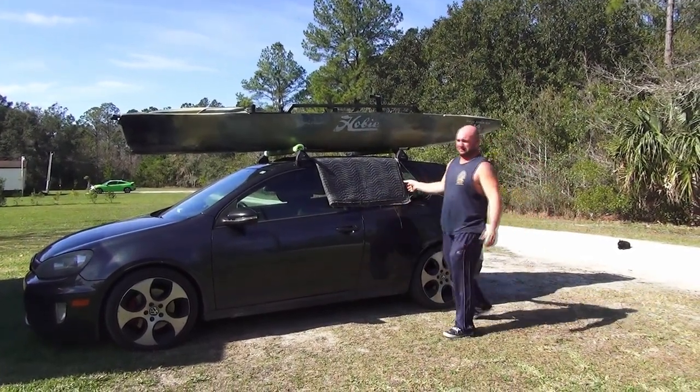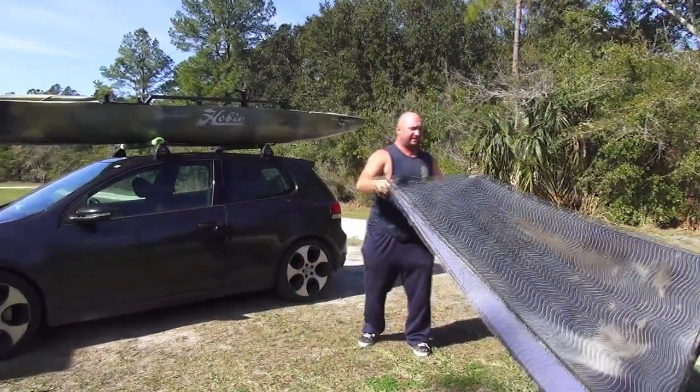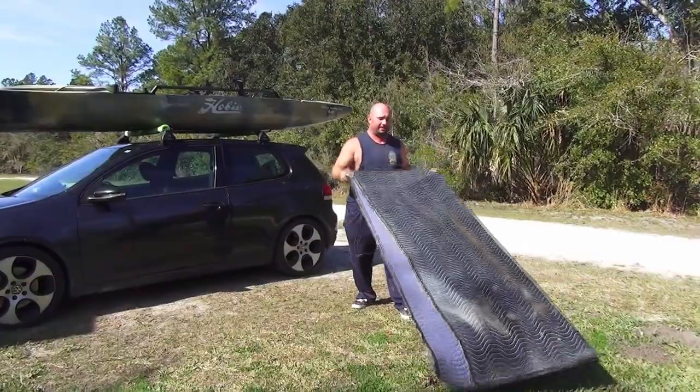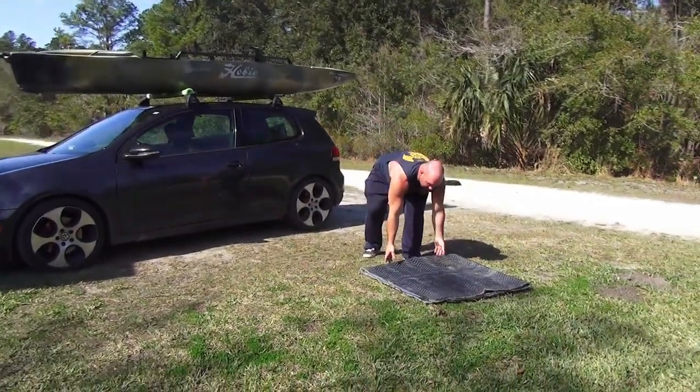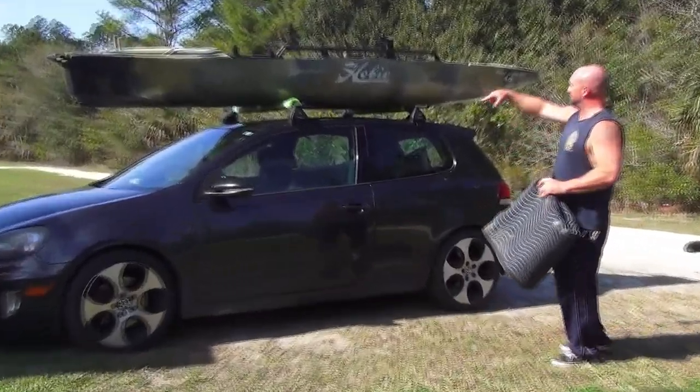I've been doing it this way for a while now, and this car — I'm not too worried about it getting dinged up. Not too much damage from the kayak has been done. Then you simply strap it down.